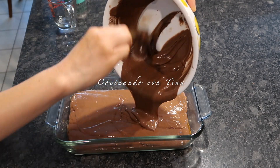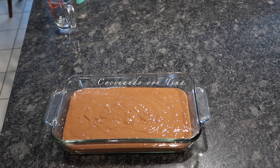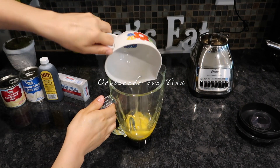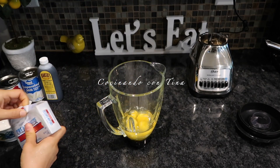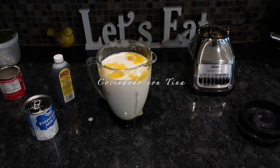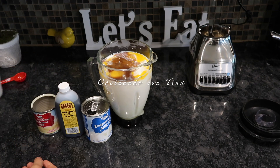Si quieren que el pastel de chocolate y el flan queden en partes iguales, lo pueden hacer en dos moldes o en un molde más grande. Yo voy a poner todo el pastel en este molde y después le voy a agregar el flan. Ahora vamos a preparar el flan en la licuadora: vamos a poner 5 huevos, el queso crema de 8 onzas (226 gramos), la lata de leche condensada, la lata de leche evaporada y dos cucharadas de vainilla. Pasamos a licuar.